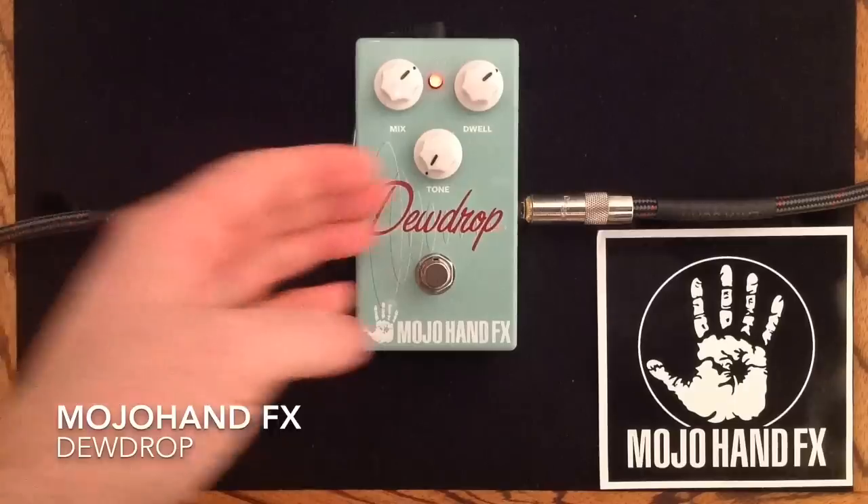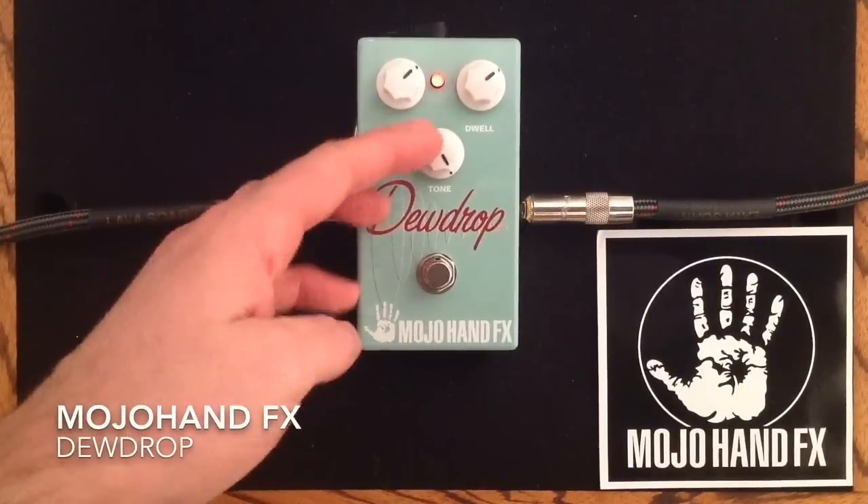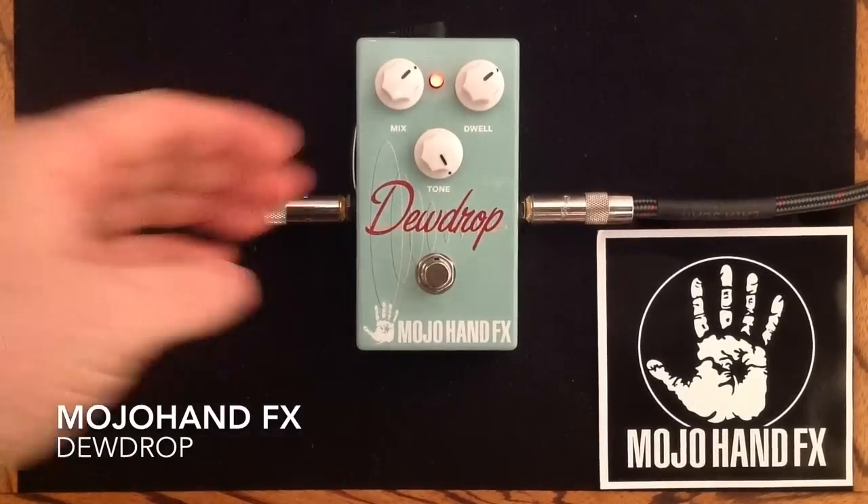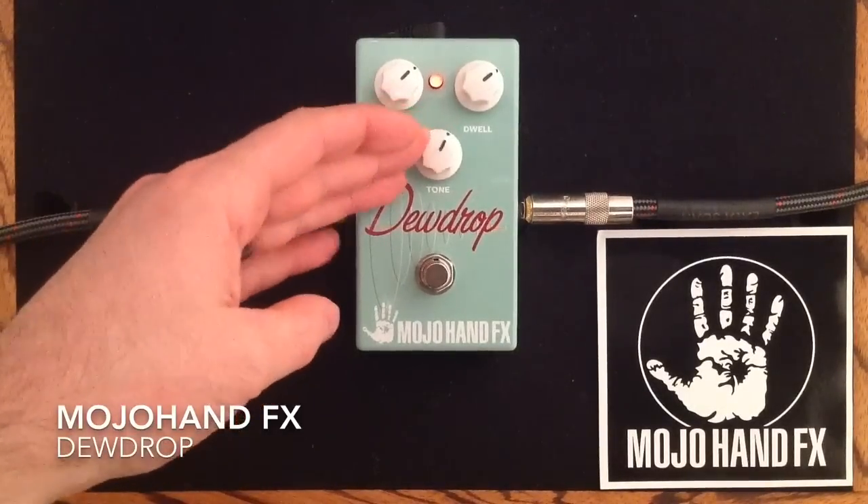And now we will go to its darkest setting here. And then we will go all the way to the brightest tone setting. Pretty cool — I love that nice little modulation in the trails.